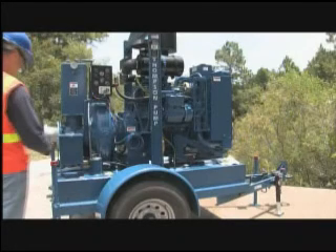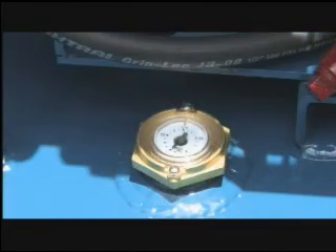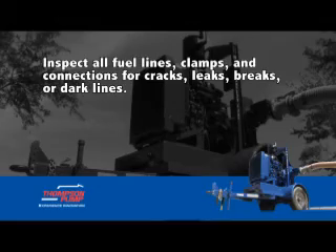Check the fuel system. Open the filler neck to check fuel level or, if equipped, observe the fuel gauge. Make sure that the unit is level. Inspect all fuel lines, clamps, and connections for cracks, leaks, breaks, or dark lines.